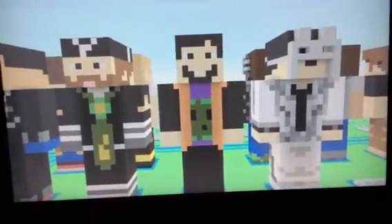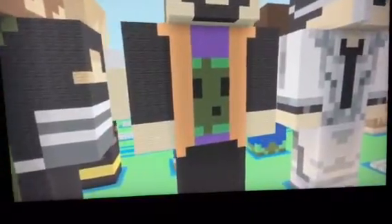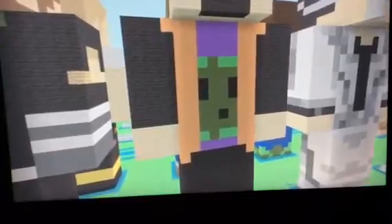For his legs, they are 12 blocks high, 8 blocks side to side, and 4 blocks backwards. For his torso, it's 12 blocks high, 8 blocks side to side, and 4 blocks back.